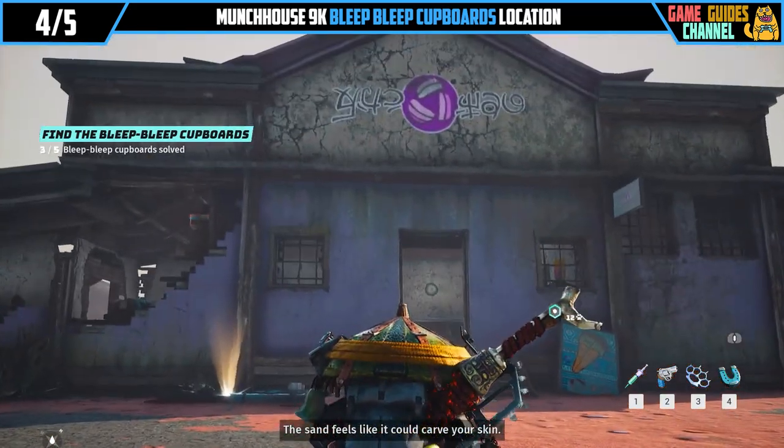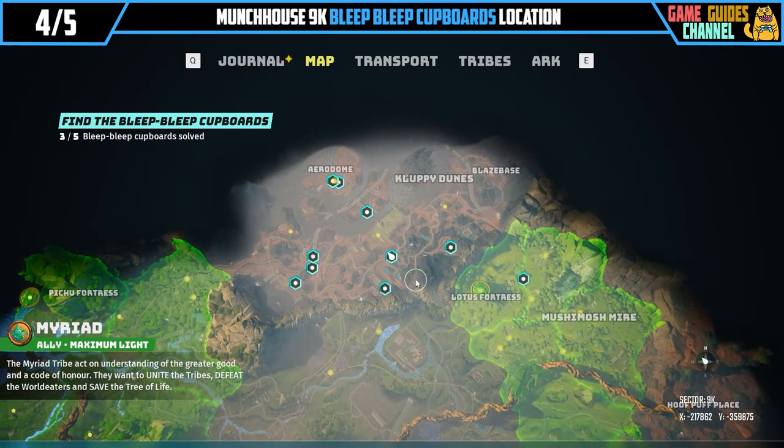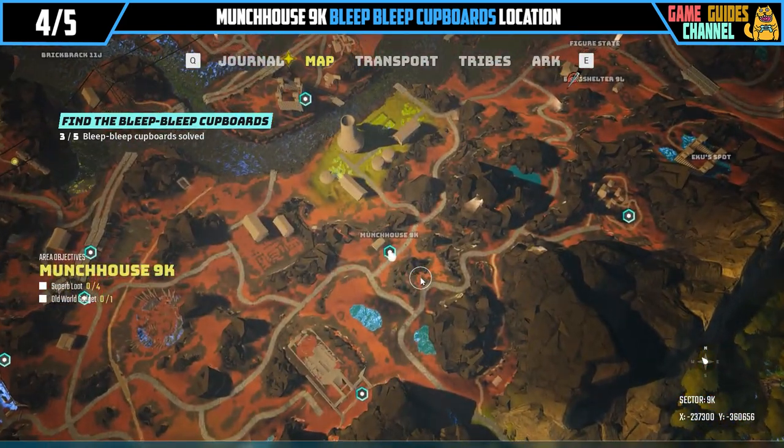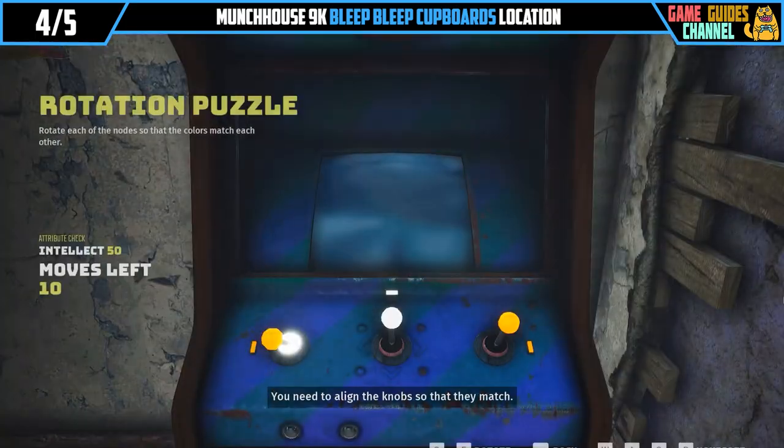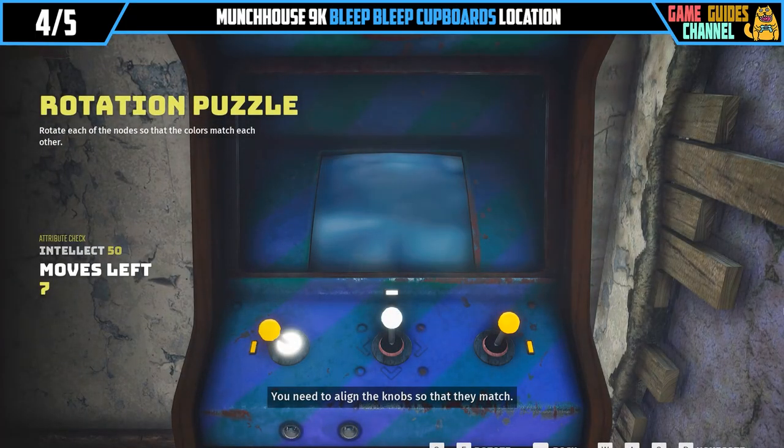The sand feels like it could cut. You need to align the knobs so that they match.